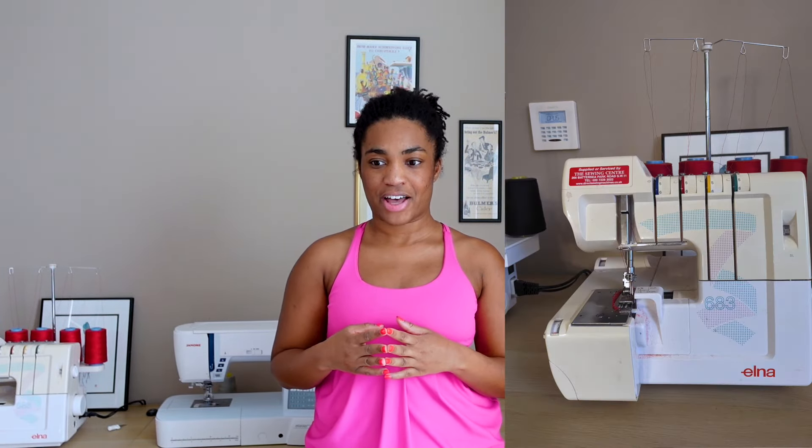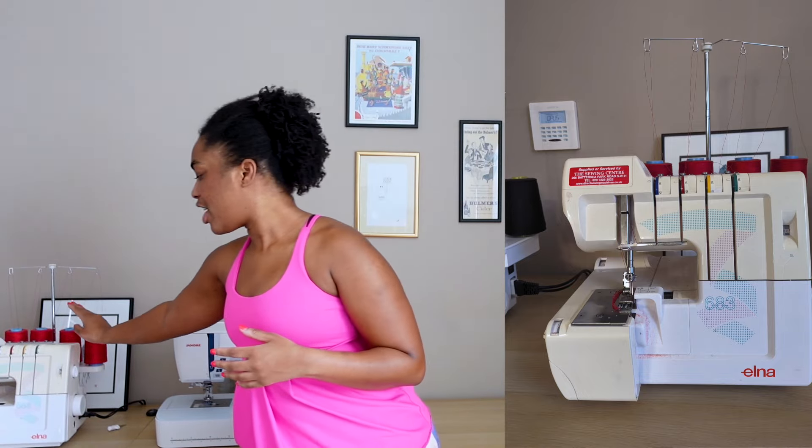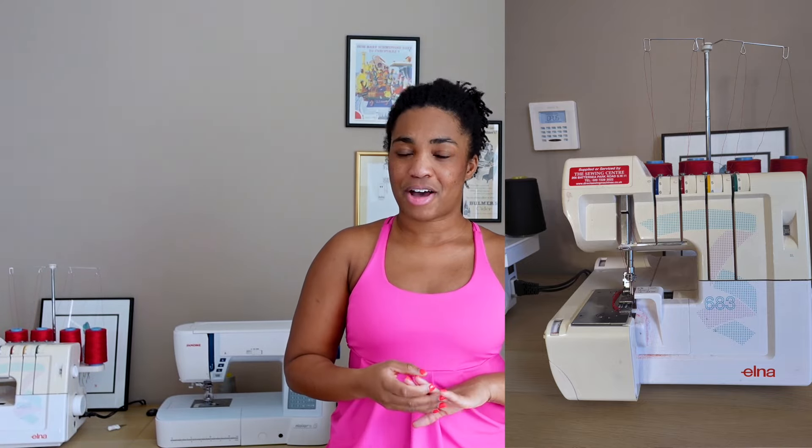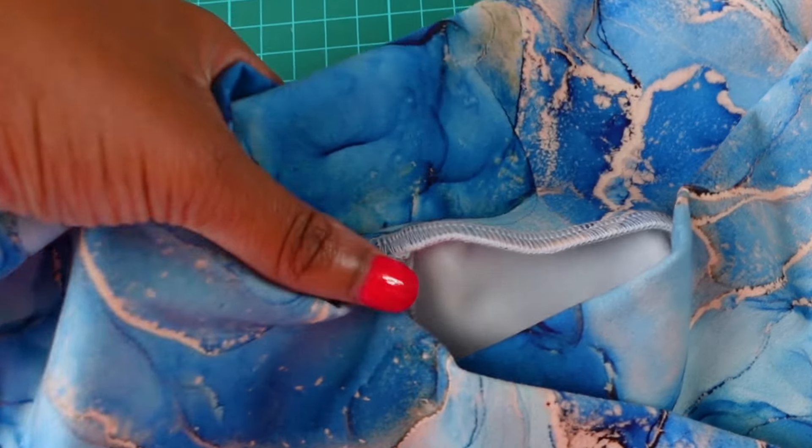If you're lucky enough to own an overlocker or serger, those long vertical seams are going to go a lot faster. I use a vintage overlocker — an Elna 683, about 30 years old, bought from a lovely woman on Gumtree for about 100 pounds. You can still easily sew activewear even on an older machine. Typically I like to use a four-thread stitch — both looper threads and then two lines of stitching — which gives me extra peace of mind that I'm not going to have any seam popping. If I'm going to top stitch the seam or it's an area that won't get a lot of pulling, a three-thread stitch is also fine if you want to save on thread.